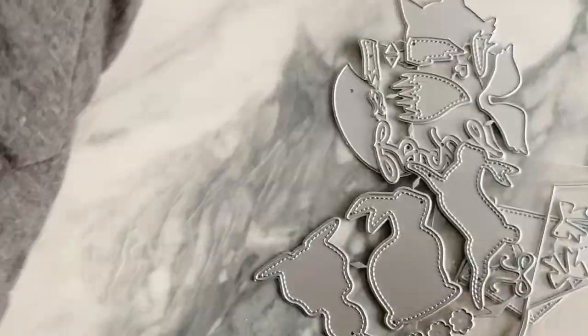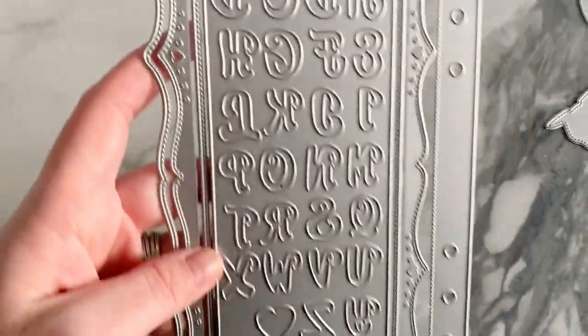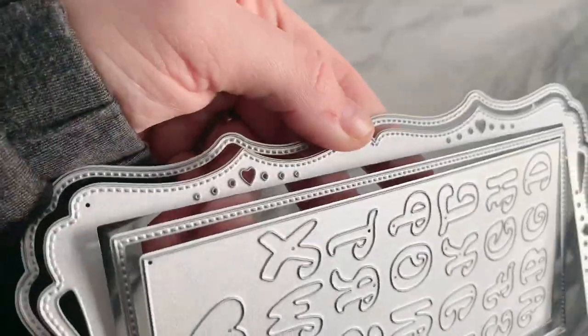Next is this planner die — it has a fun scalloped detail and the alphabet. It's three different layering pieces and it has little heart details in there. That's cute!